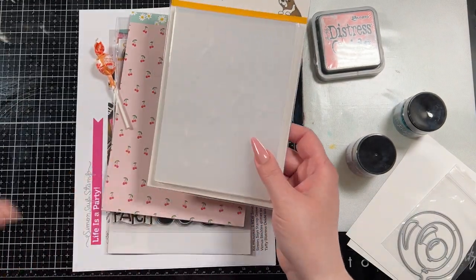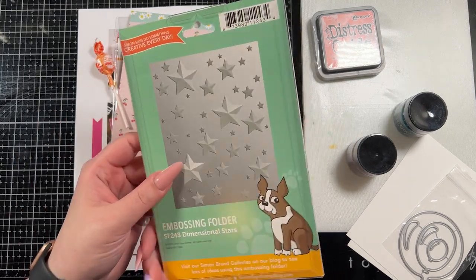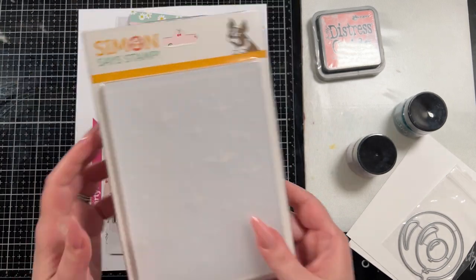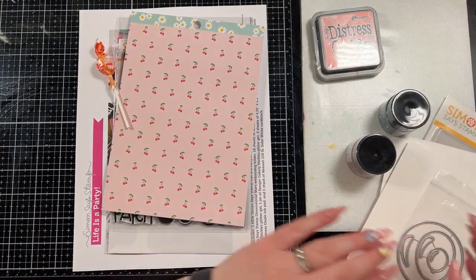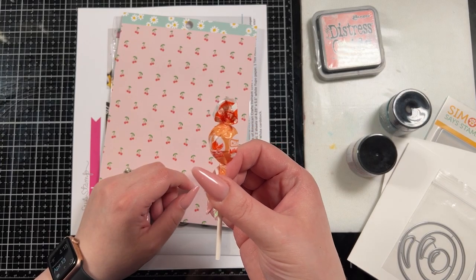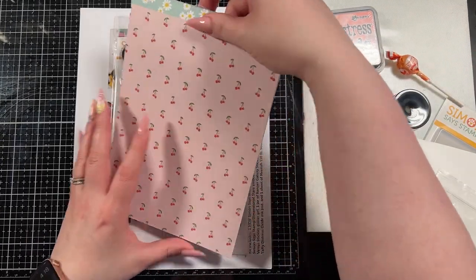And then we have — this is one of the most exciting things for me. I love the embossing folders. So we have the Dimensional Stars embossing folder which I'm really excited to play with. And then we have the candy, which I think is orange. Yep, orange today.